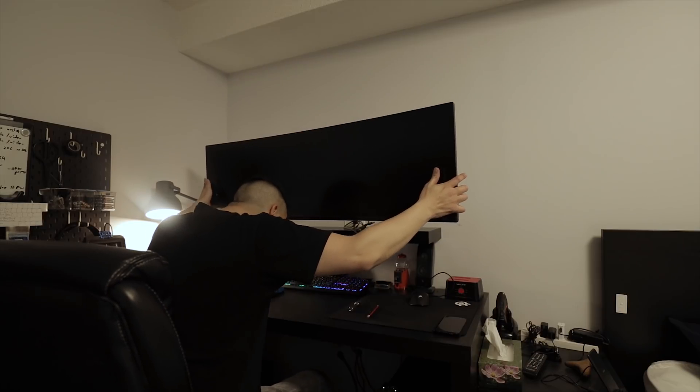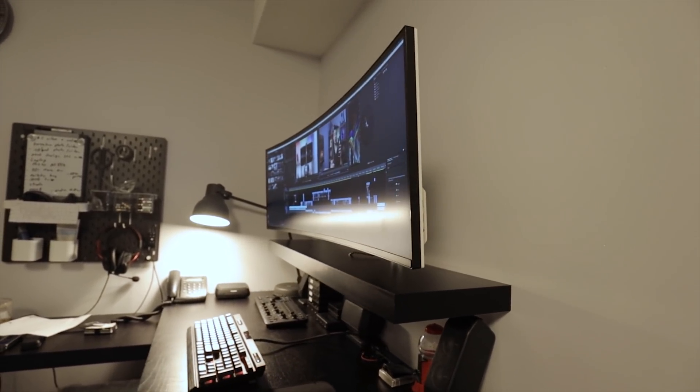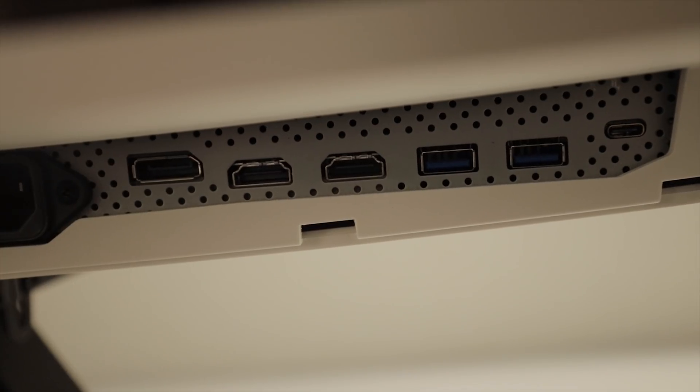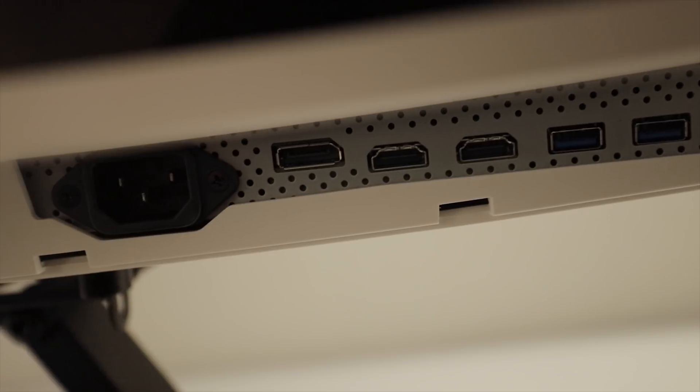Let me just take you through some of the tech specs. This is an IPS monitor with a 32x9 aspect ratio. It has a light sensor at the top, but I would leave that off for editing purposes. There's a headphone jack with two USB ports on the side, two more on the bottom with a USB-C port, along with a DisplayPort and two HDMI in ports.